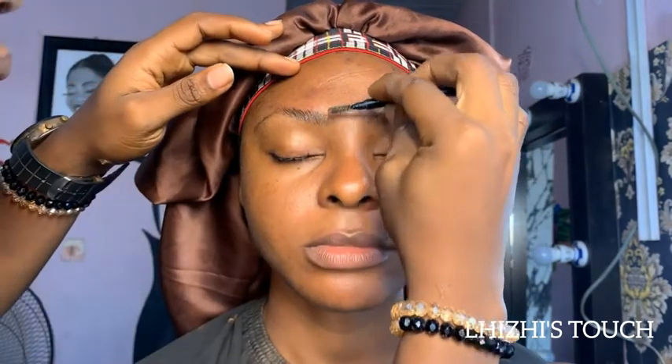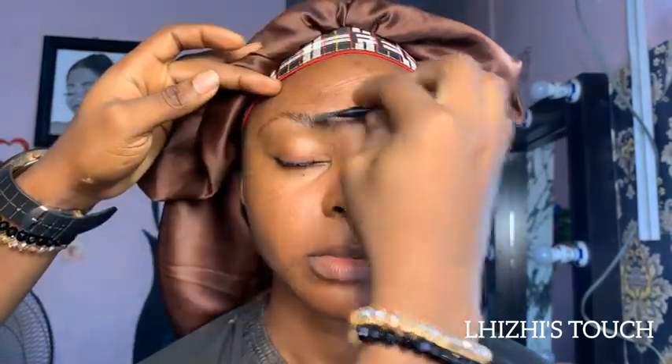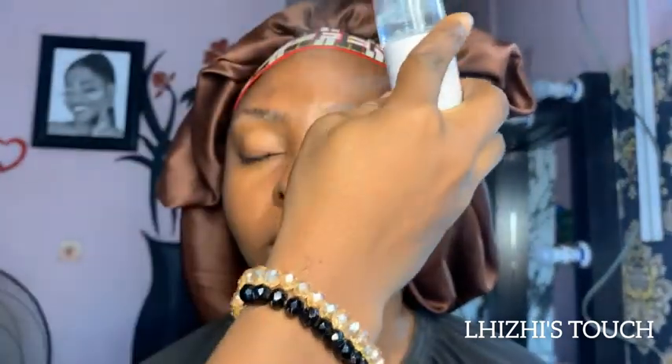Hi guys, welcome back to my channel. Today I'm going to show you all how to do a pre-bridal glam. Here with me is my client for her pre-wedding shoot, and I'm going to quickly show you how I was able to achieve this. If you're watching me for the first time, please don't forget to hit the subscribe button, like, share, and comment.